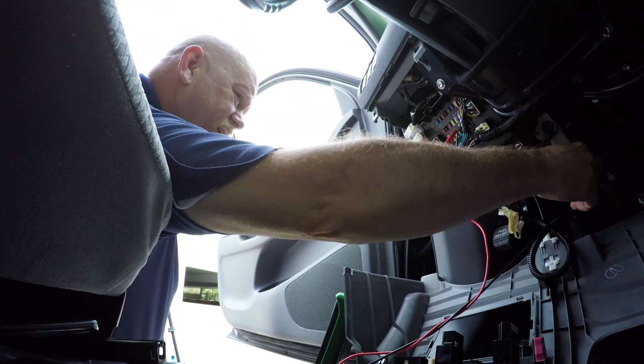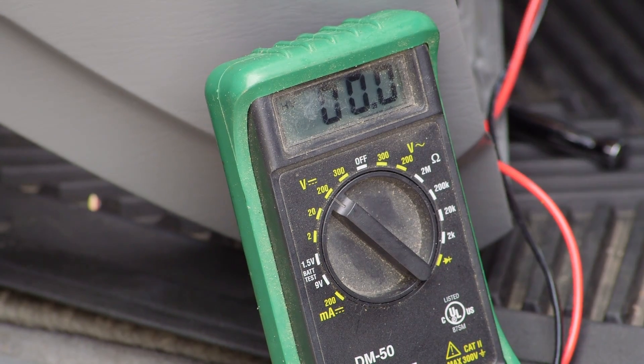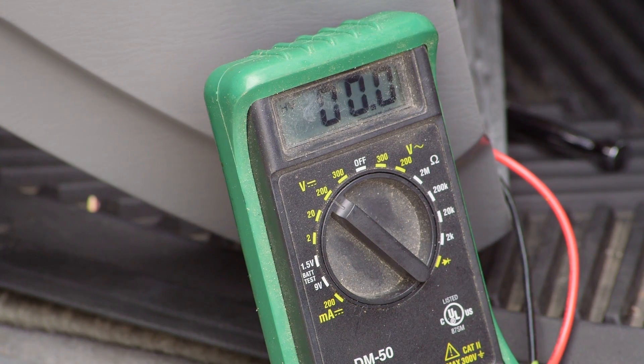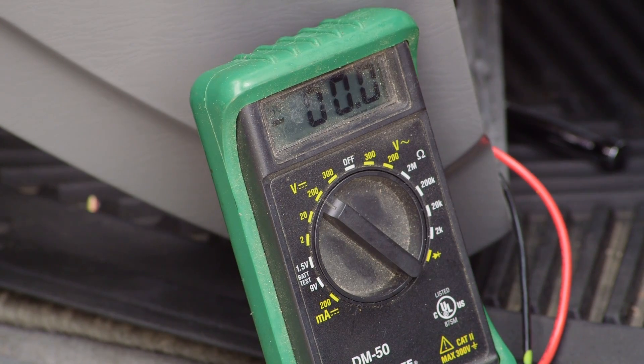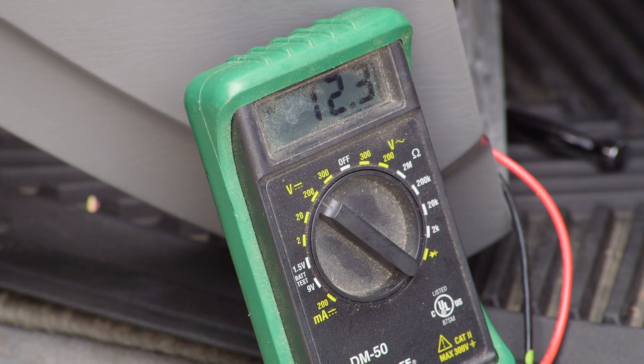Before connecting the device, use a voltage meter to test the ignition wire. Verify that the voltage on the ignition wire is zero when the key is turned off and between 11 and 14 volts when the key is on. This will confirm that you have selected the right wire.